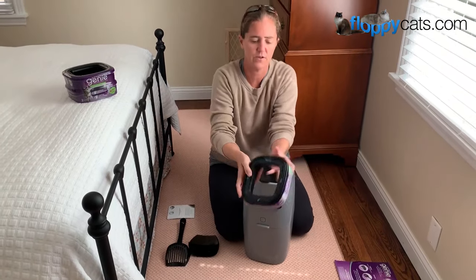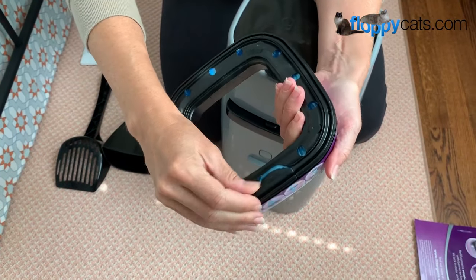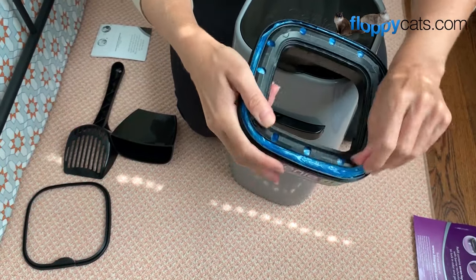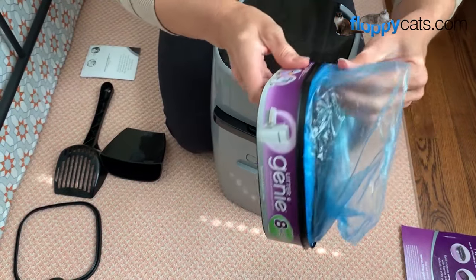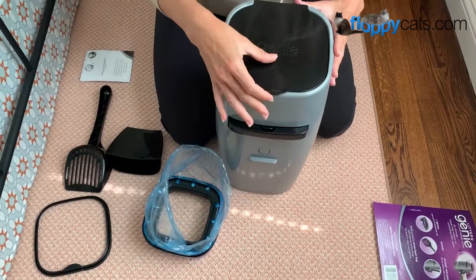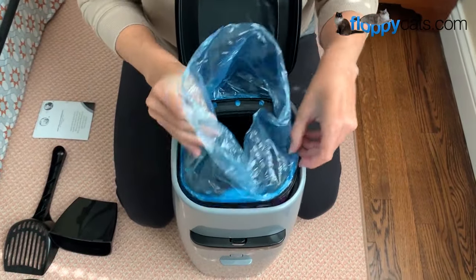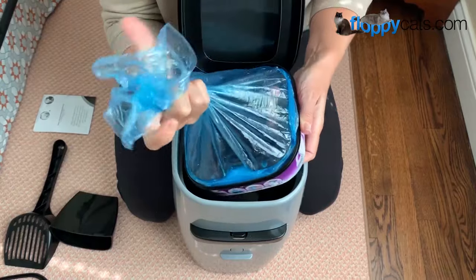To start out, you want to get the litter refill ready. I might not be following the exact instructions they have, but there's this little tab here and you just pop that off to reveal the plastic bag that you're going to use. You want to make sure you find the end of it, because it's one continuous bag. So you leave that there, open up the top, and pull up this part because the refill is going to drop in here like that. But before you drop it in, you pull it out enough so that you can make a knot.